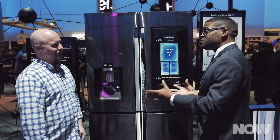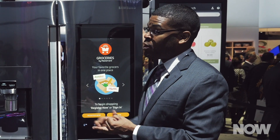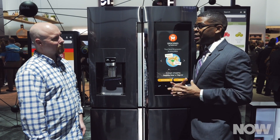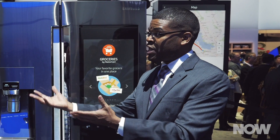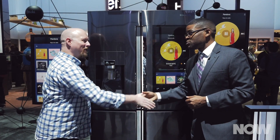Last but not least, there's the entertainment side. You can stream Pandora radio, TuneIn radio, live music, and you can even mirror it with your Samsung Smart TV. All that and more in the Samsung Family Hub — basically a meaningful innovation that helps make everyday situations in your life easier. Lamont, thank you so much, really appreciate it.